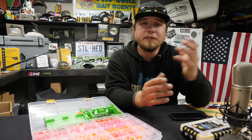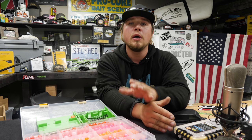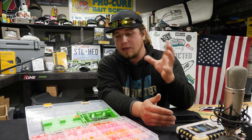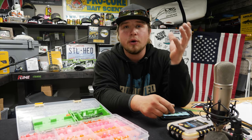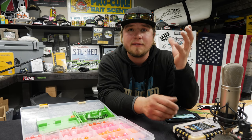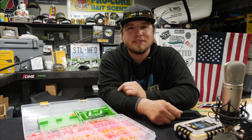Thanks for tuning in everybody. If you have any questions or want to learn more about the logistics of these beads, comment below so we can figure out what you want to see and learn. Be sure to like and share this video, and subscribe to our YouTube channel because we have how-tos coming out every day that'll make you a better fisherman. Stay fishing and we'll see you out there on the river.